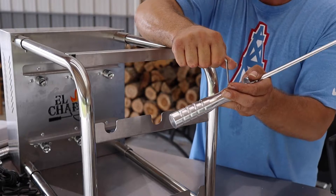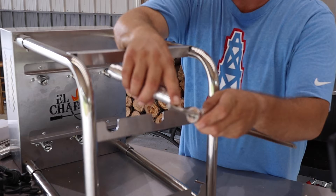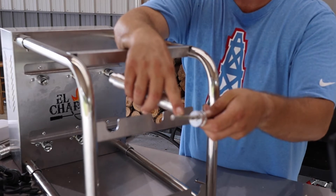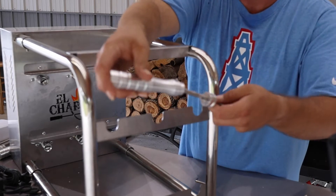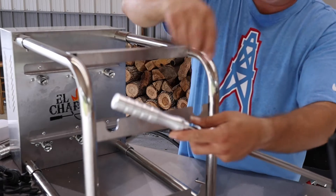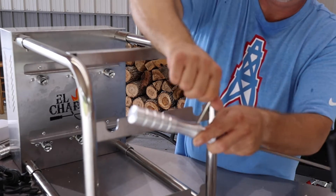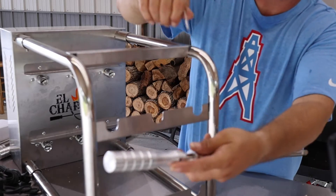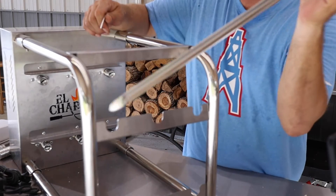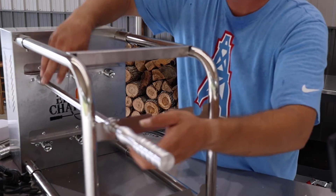One thing I did want to point out when you put these ends on: one side has a flat spot. So you have one set screw on this side and the other set screw will be opposite on the other side. Just slide that on just like that and tighten up your set screw. That set screw will disappear down in there — that's when you know you got it tight. So we got six of these to do. We'll get all six put together and then we'll bring you guys back.